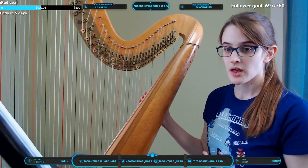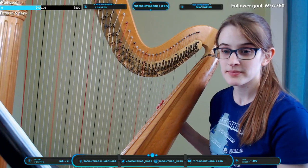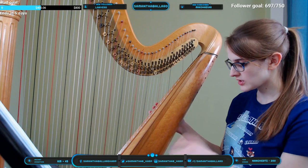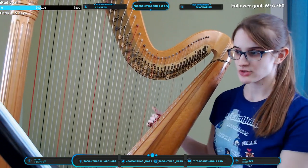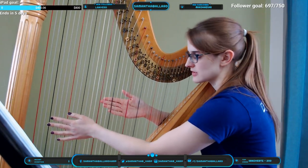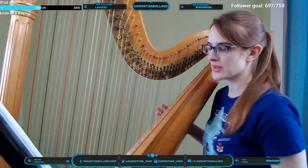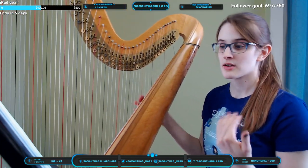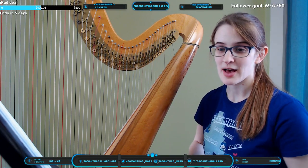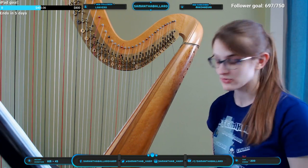So if I want to play in a certain key, I can set the pedals accordingly. If I put every single pedal in the natural slot, now I'm in C major. If I put every single pedal into the sharp slot, now I'm playing C-sharp major. I don't really mind playing in weird key signatures because for my hands it all feels the same — it's just the pedals that are different.